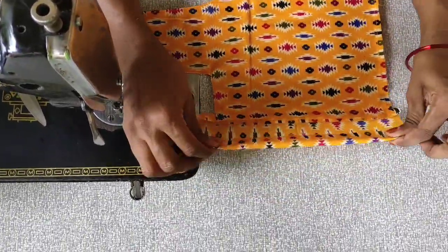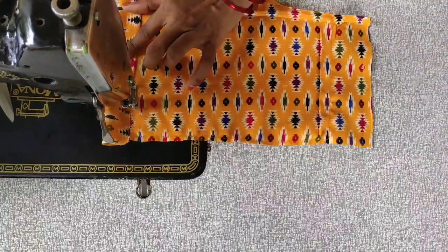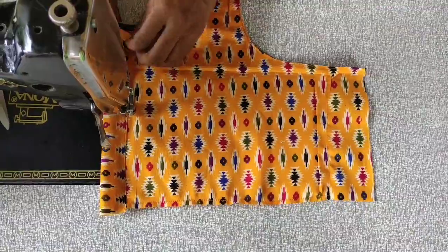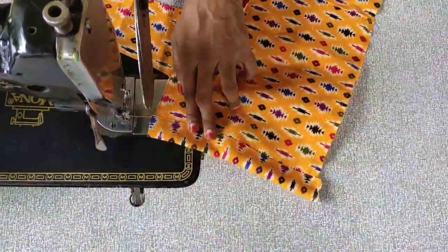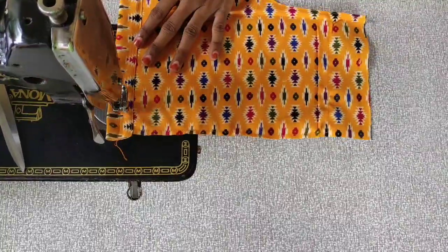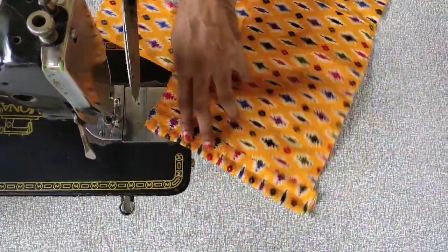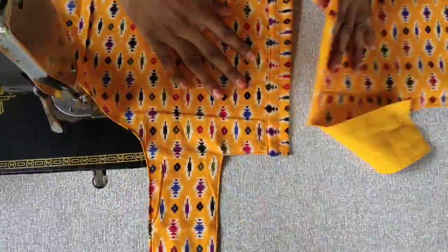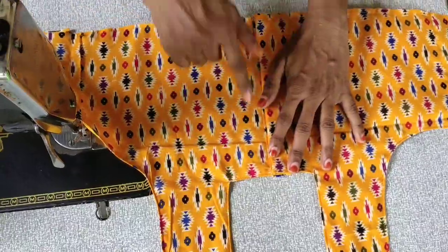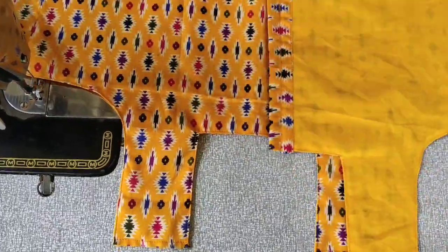Just stitch in layers. I will fold the neck and stitch in front of the neck. Now I will sew the two stitches. We will put the joint in the back part and front part and put the shoulders together.